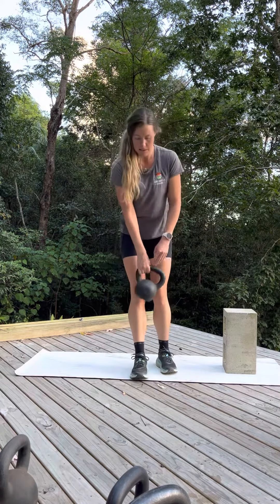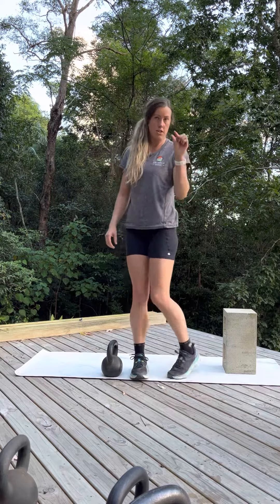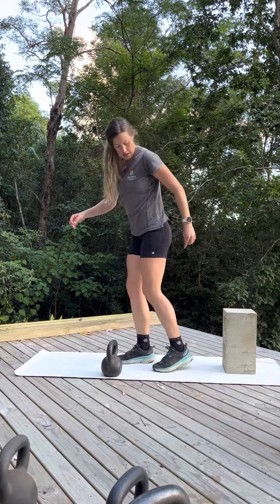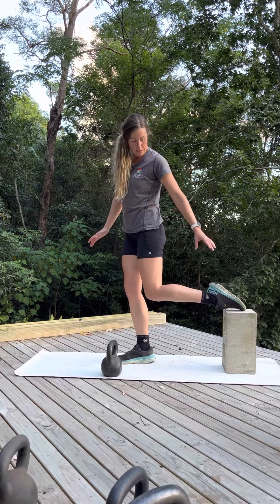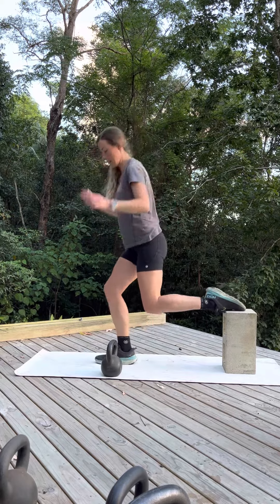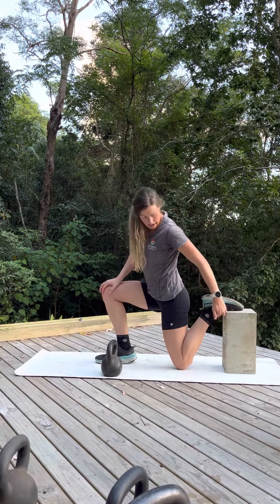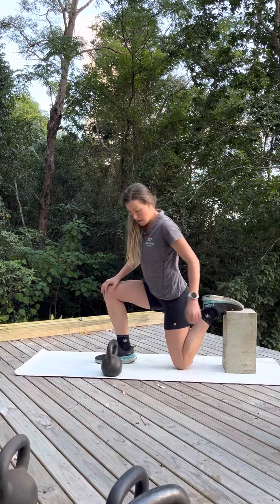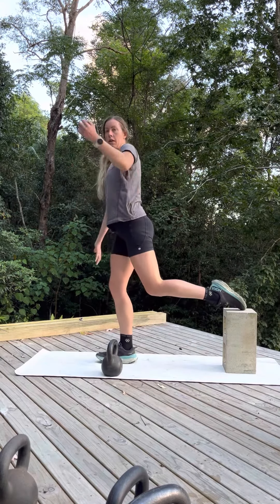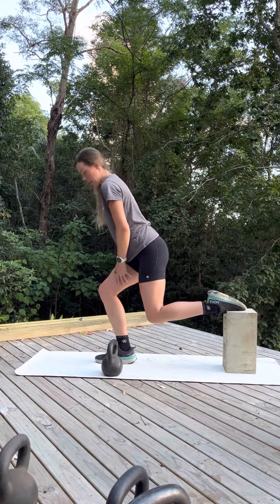This is our Bulgarian split squat with a heel elevation. The heel is just off the ground. You want to set up so that the back foot is on a bench, approximately as high as you'll need to be able to set up with the knee on the ground. We should ideally have the front of the heel in contact with the bench. As we squat down, all the weight is on this front leg.